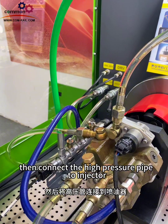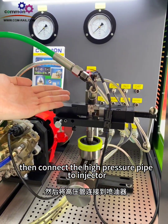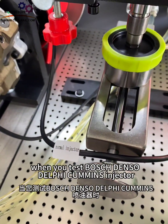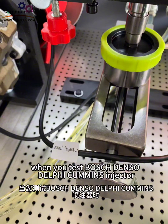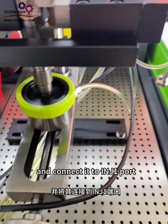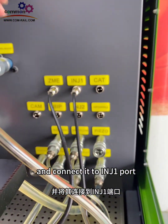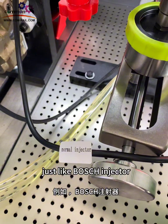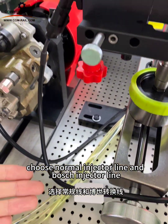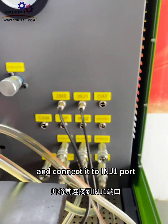Then connect the high-pressure pipe to the injector. When you test Bosch, Denso, Delphi, or Cummins injectors, please choose the normal injector line and connect it to the ING1 port. For the Bosch injector, choose the normal injector line and the Bosch injector line and connect it to the ING1 port.